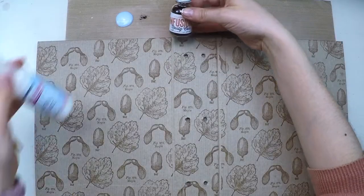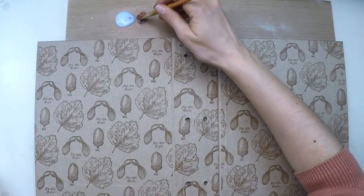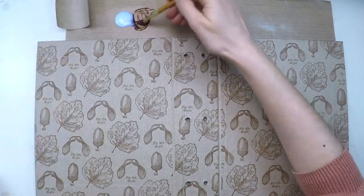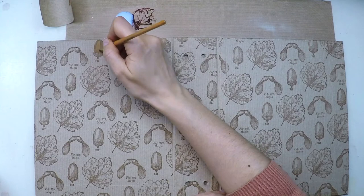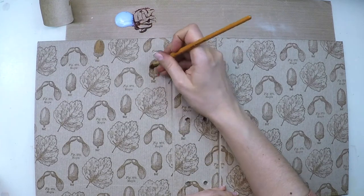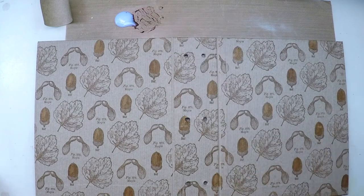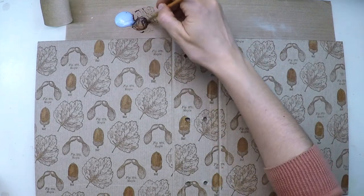For painting I'll be using infusions with satin glaze. Just mix a little bit of satin glaze with infusions very thoroughly and start painting. I have a piece of paper to check the color before I move on to the real project. I'm starting with the acorns using rusty car.